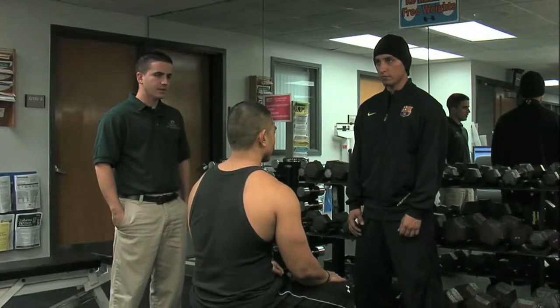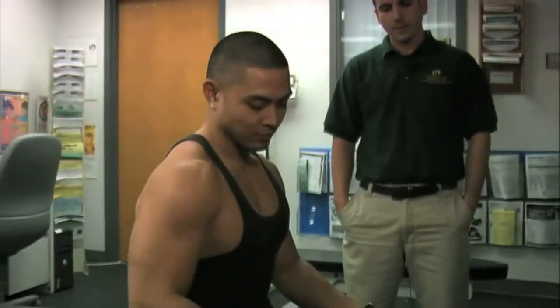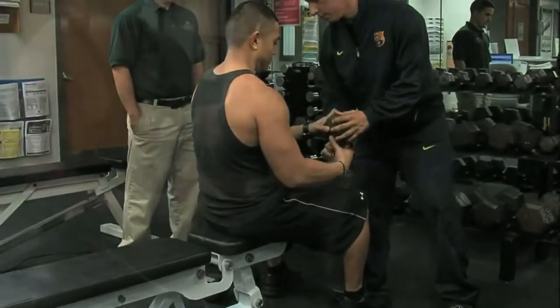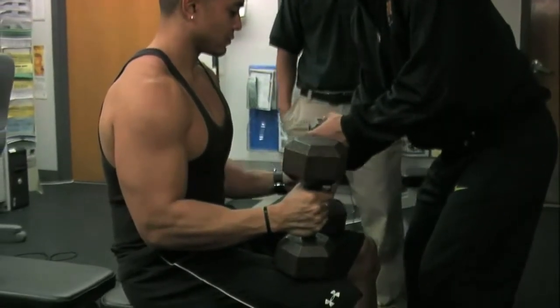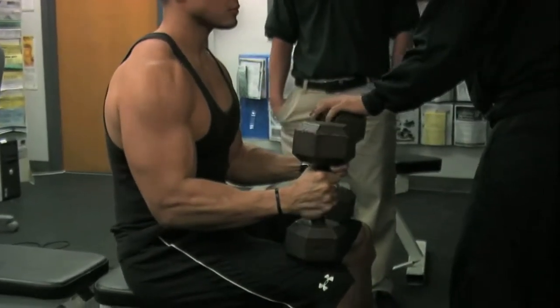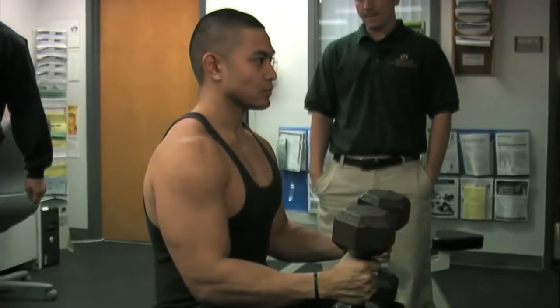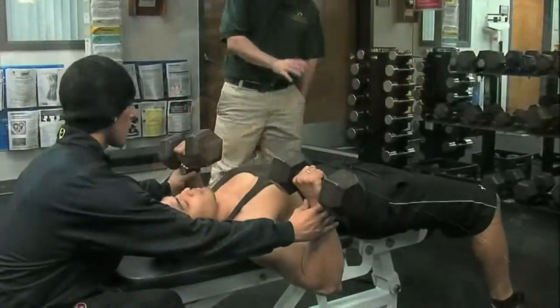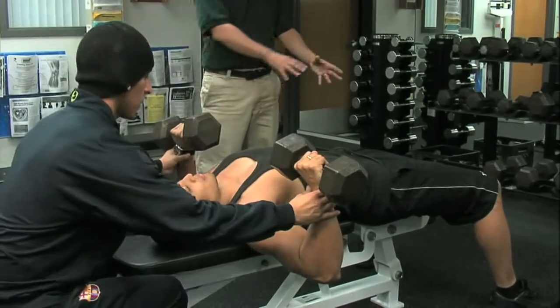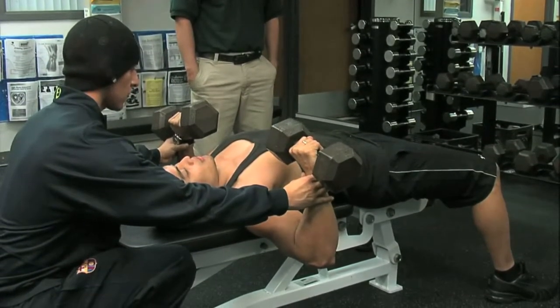The exercise we're about to demonstrate is a dumbbell press on a flat bench. Freddie's going to hand the weight to Pablo right now. When Pablo's ready, he'll slowly lower himself towards the bench, keeping his back flat on the bench, glutes always maintaining contact on the bench, feet slightly apart, always contact on the floor, and then he'll start performing the exercise.